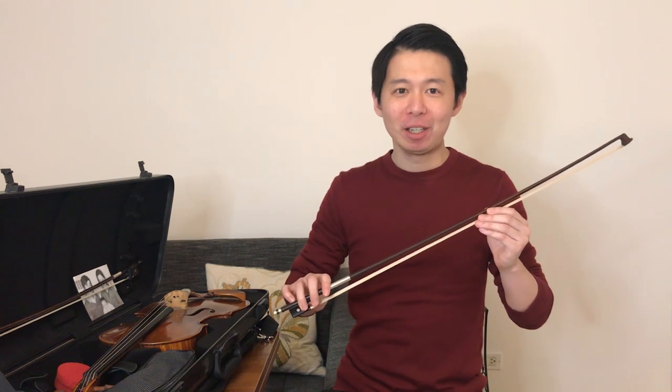My bow was made by a famous French maker called Nicolas Marlin in 1860 — a year before the American Civil War, which I find quite amazing. I like this bow very much because it's very balanced, very smooth, and very easy to play soft passages while keeping good sound quality.